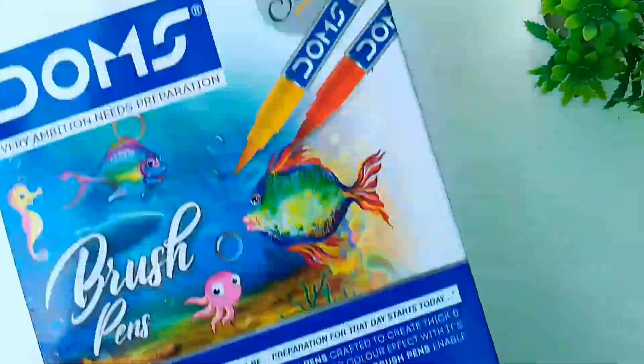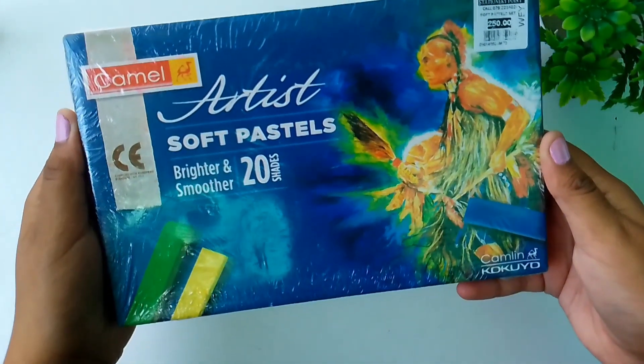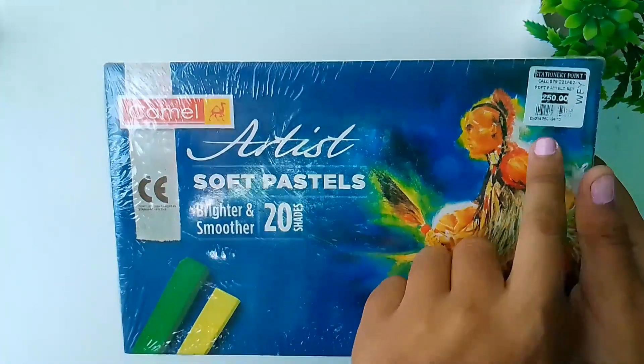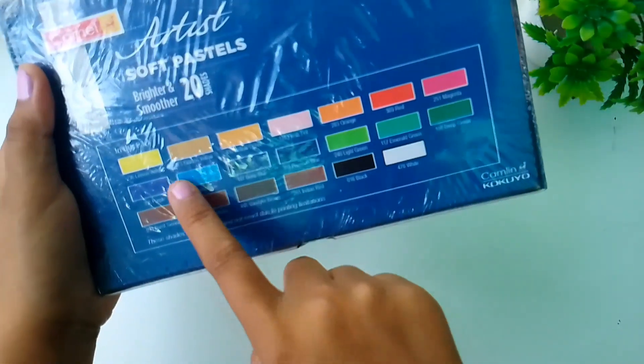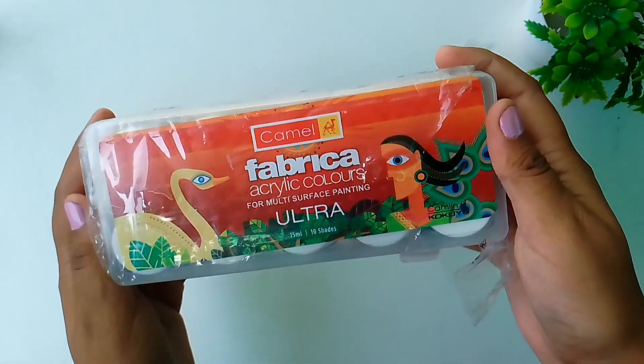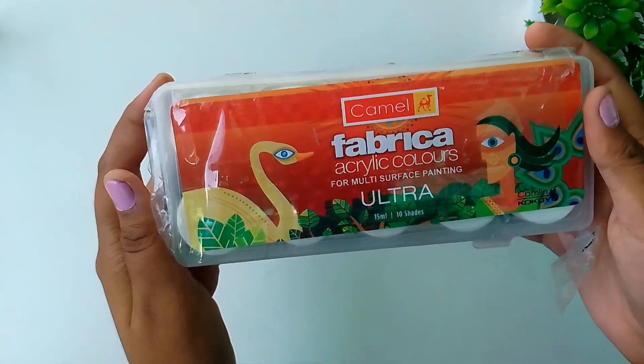₹400. I bought Camel artist soft pastel, it has 20 shades and the price of the box is ₹250. These are the shades of the art soft pastel. I also bought two Camel fabric colors.